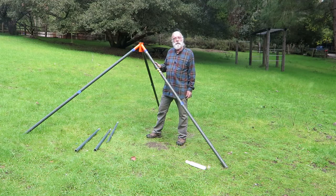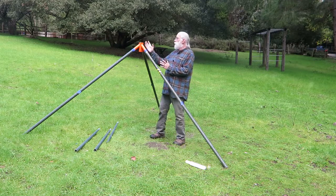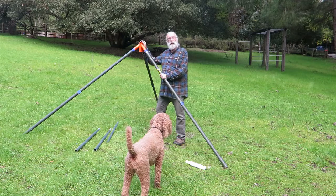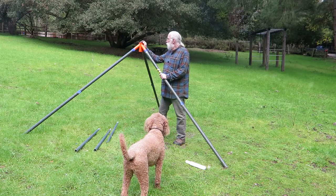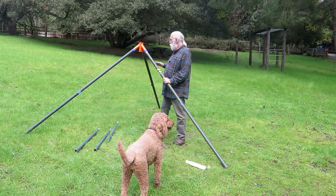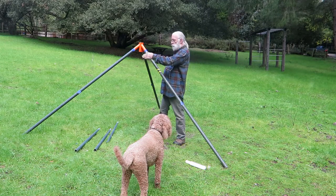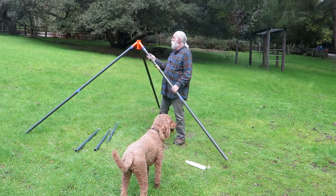It's important that the mast be vertical because it'll bind once you start to get higher with a heavy antenna on top. This is a slightly sloped pasture here, so I need to extend one leg a little bit longer. You never need to extend more than one leg because you can put two across the slope, so I just need to come about like this to make it vertical.